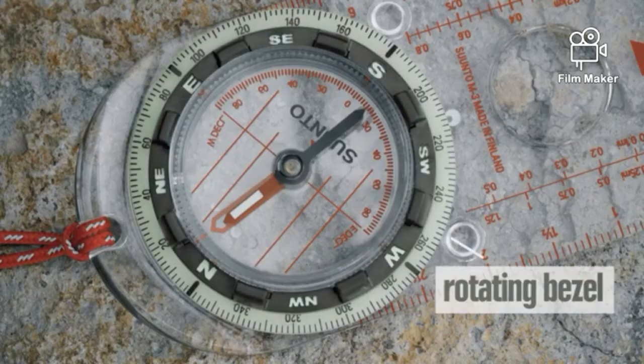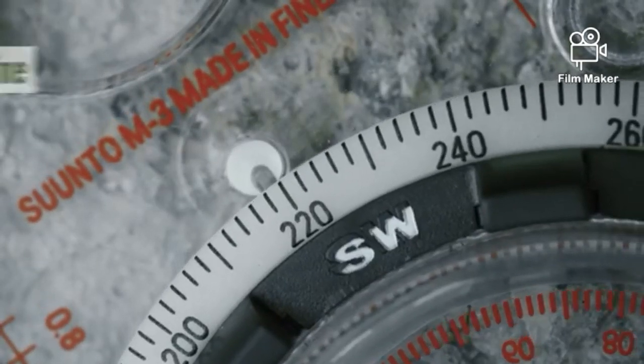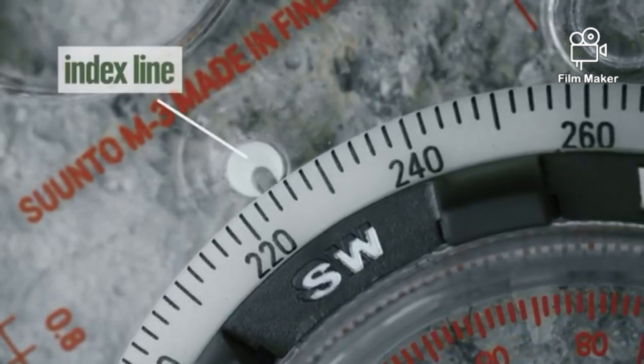This big circle is the rotating bezel, which is marked with degrees from zero, clockwise, up to 360. Above the bezel is a little marker called the index line, which marks where you'll read your bearings.